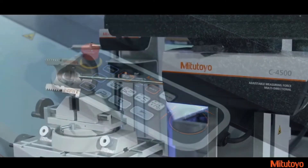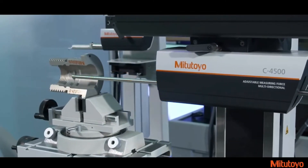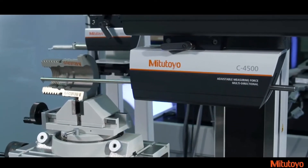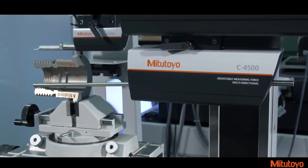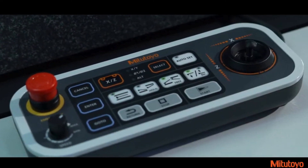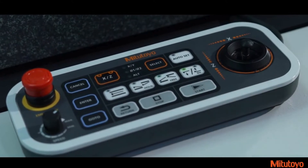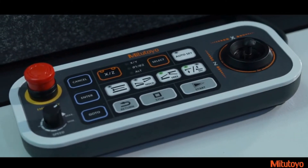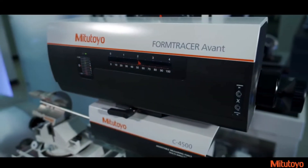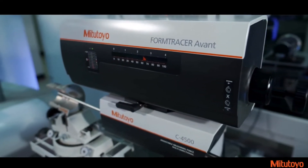Another feature is the addition of operation keys to the remote joystick box. Parts programming and workpiece setup has never been easier, since the machine can move into position without looking away from the part. The surface roughness detector allows you to position the detector to measure by simply pressing the Auto Set key. An operation key for changing the stylus direction on the contour detector has been added for quick and easy access. On previous models, this was performed only through the software.